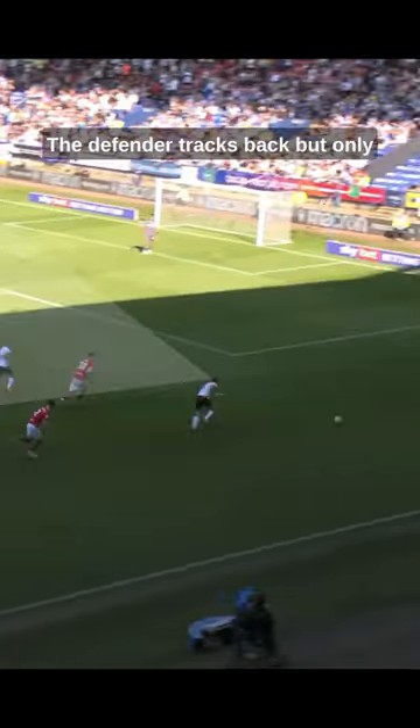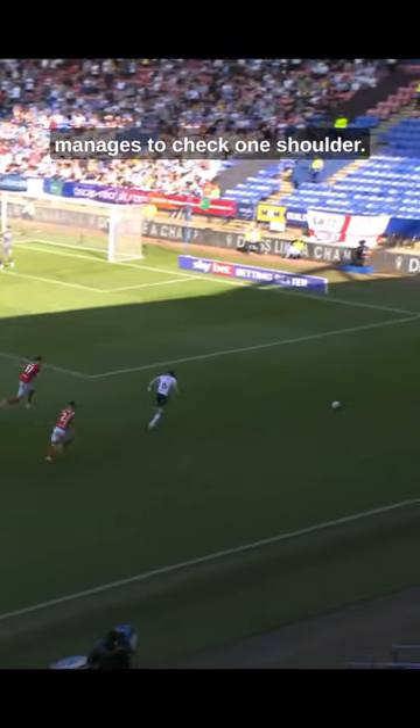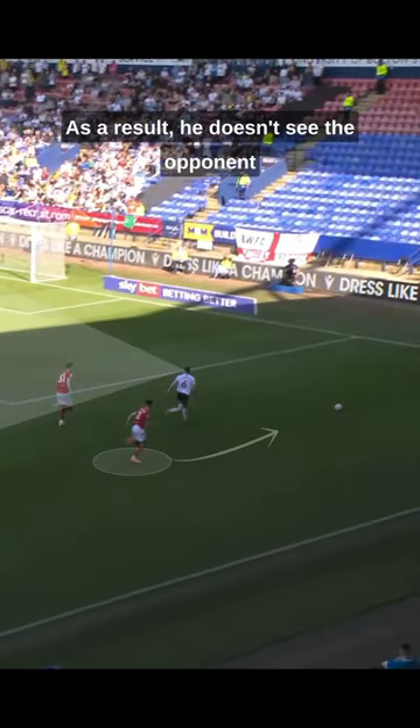Take a look here for example. The defender tracks back but only manages to check one shoulder. As a result, he doesn't see the opponent on his other side until the last minute and ends up giving away a needless corner.